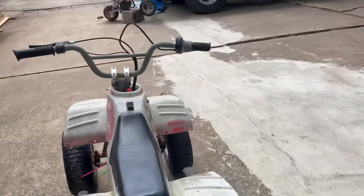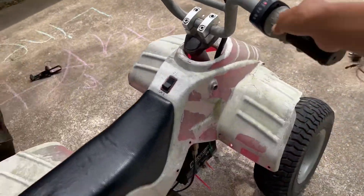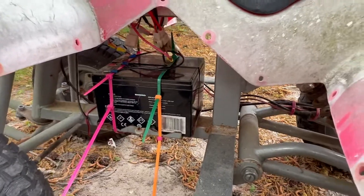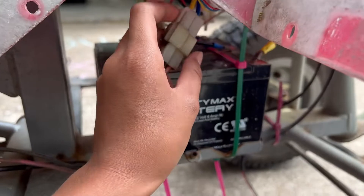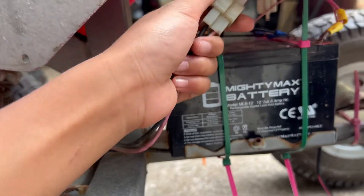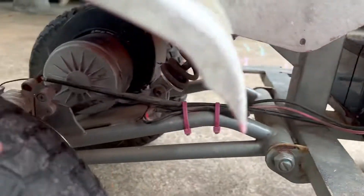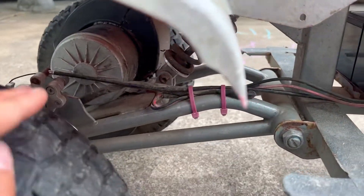When we got it, we couldn't find a way to get it to start moving. If you want to know where to get your battery, I'll put a link in the description below. We started troubleshooting by finding the wires that go to the motor and putting power directly to the motor — and it spun.